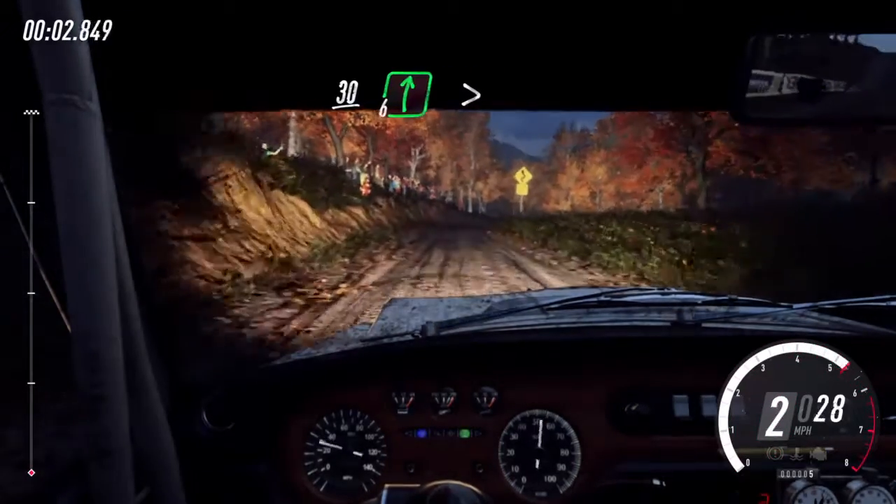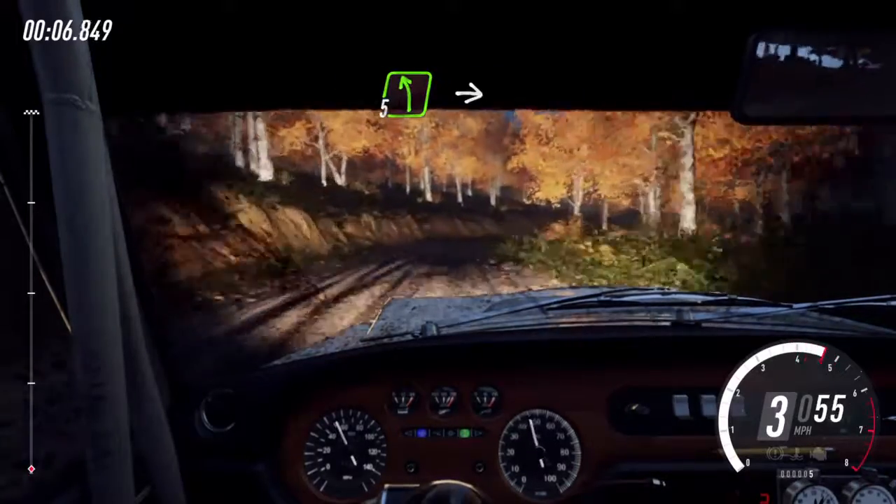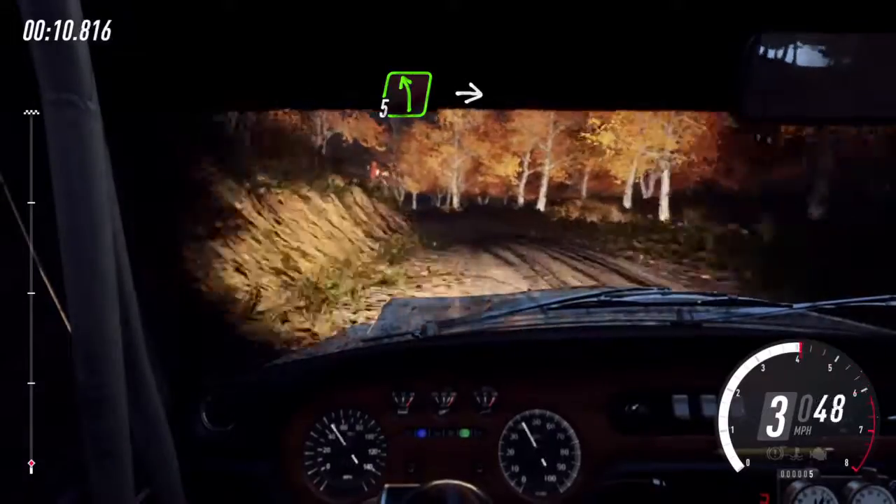30. 6 right of a crest, long, tightens 4. Into 5 left, intercut 5 right, opens long. 30.